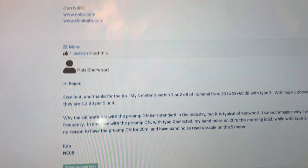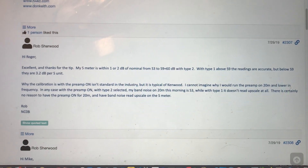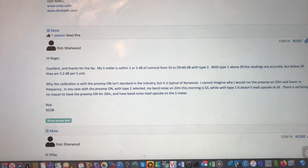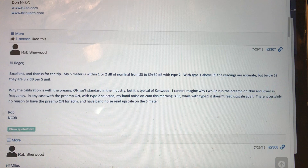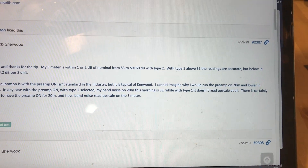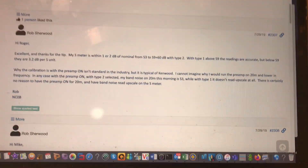Let's go back to this article because there's more reading to do. He says: my S meter is within 1 or 2 dB of nominal from S3 to S9 plus 60 with type 2. With type 1, above S9 readings are accurate, but below S9 readings they are 3.2 dB per S unit. He goes on to say why the calibration is with the preamp on isn't standard in the industry, but it's typical for Kenwood. He can't imagine why you'd want to run a preamp on 20 meters and lower in frequency. With the preamp on and type 2 selected, his band noise on 20 meters this morning was S3, while with type 1 it doesn't read on a scale at all. This is certainly no reason to have a preamp on for 20 meters and have band noise read upscale on the S meter.